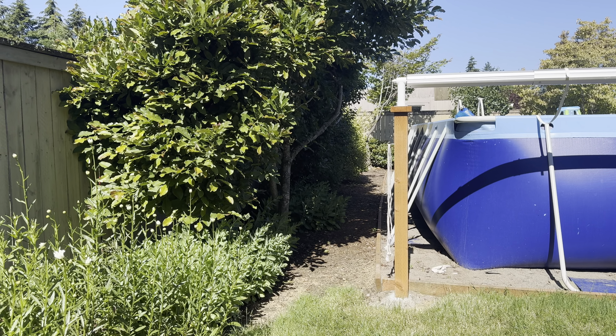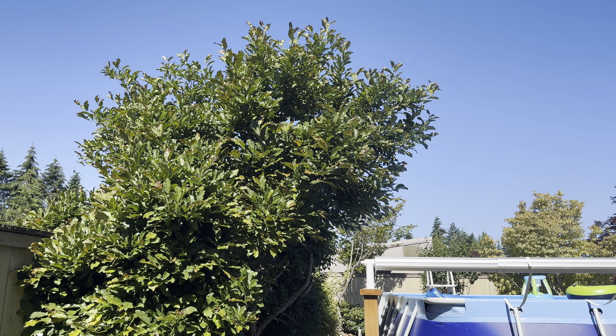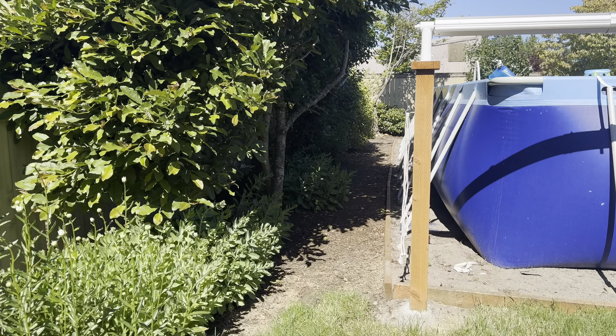Today I'm going to clean up this area back here. I'm going to trim those branches back a bit so that they're not right over the pool, because stuff continually falls down into the pool.